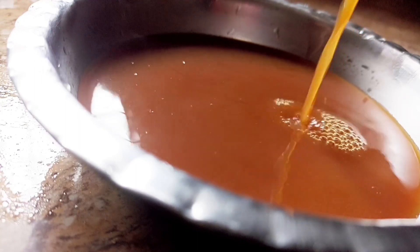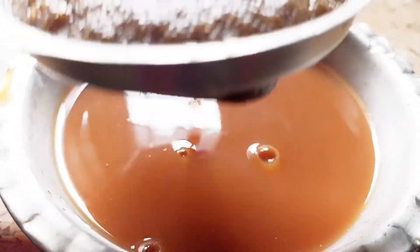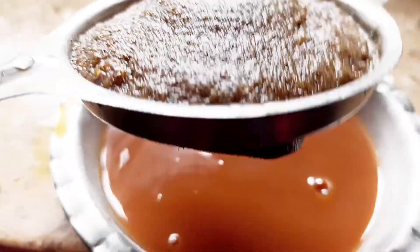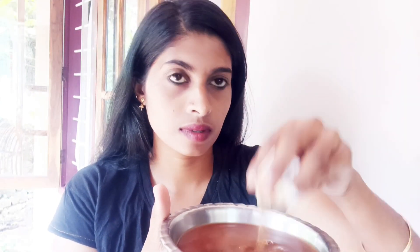You can add the liquid. Apply it to the scalp layer by layer using a cloth, working it in well.